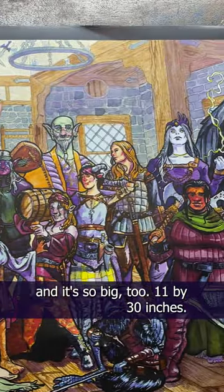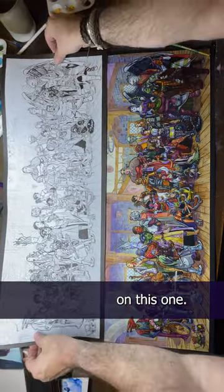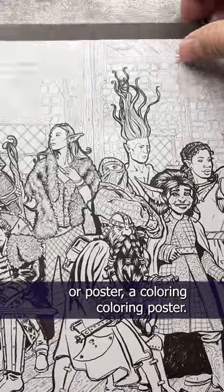And it's so big too — 11 by 30 inches. But wait, there's more. I'm doing a little something extra special on this one. I'm adding a free coloring page, or coloring poster.